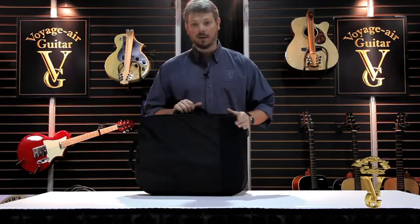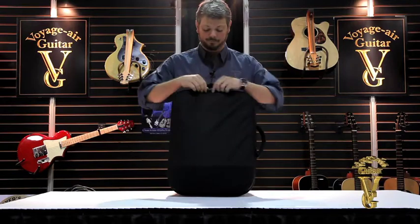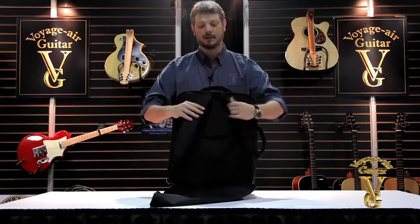And if you'd like to carry it on your back, it has built-in backpack straps. Simply just pull the zippers back, which releases the backpack strap.